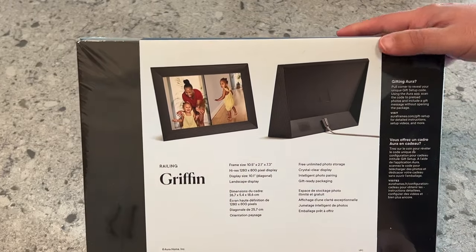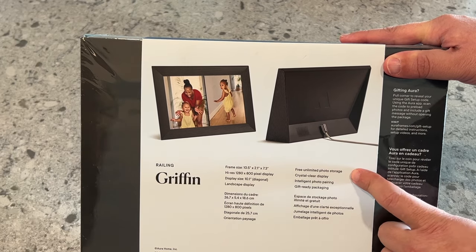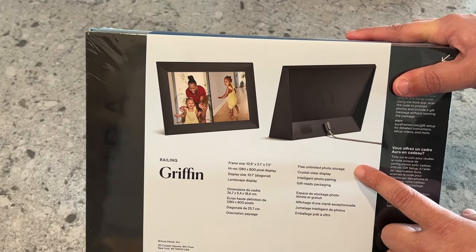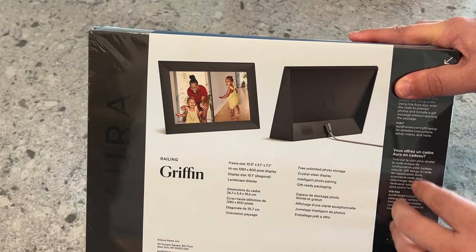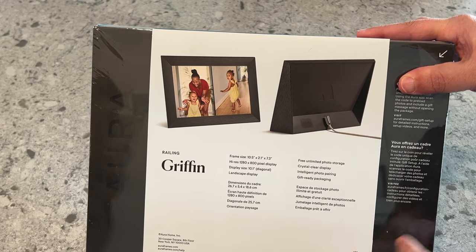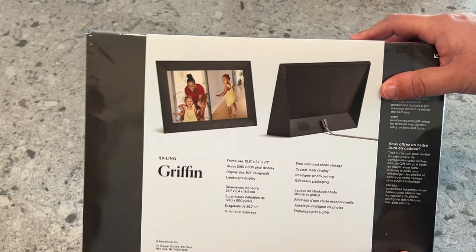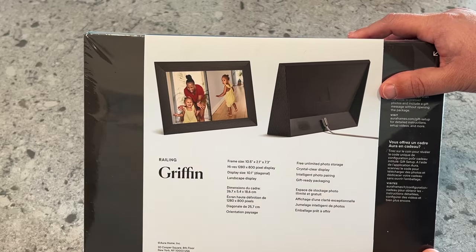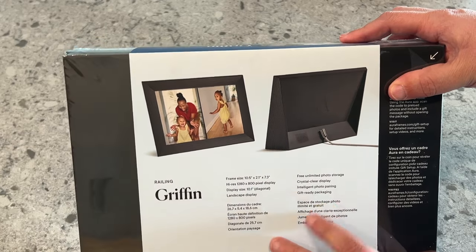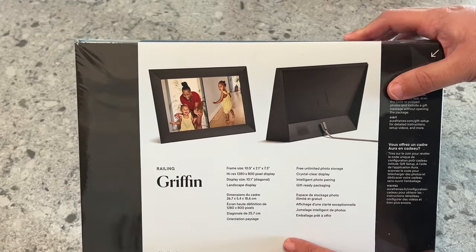Here are some of the big specifics of why this is the best digital photo frame. Free unlimited photo storage — all the photos are based in the cloud instead of being on an SD card inside the frame. It's all in the cloud, unlimited and free. A lot of these companies want you to pay some type of subscription. This one does not do that, so you can load thousands of pictures onto your digital photo frame and not be charged.